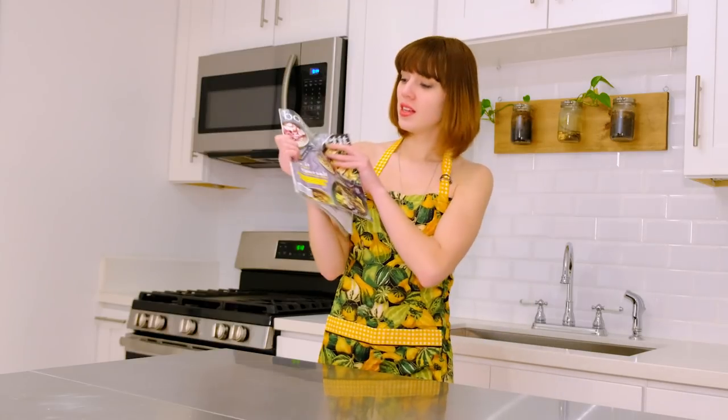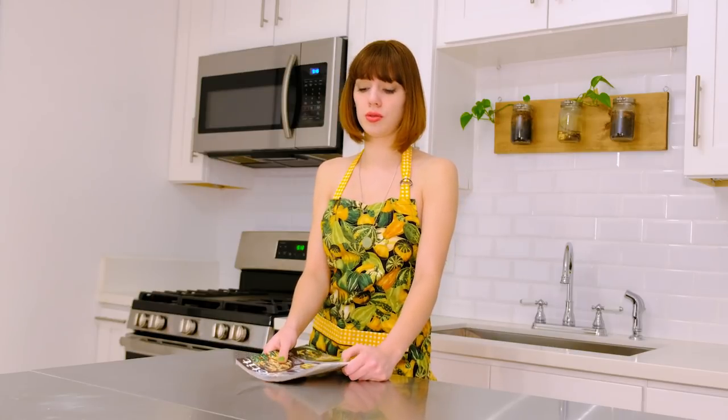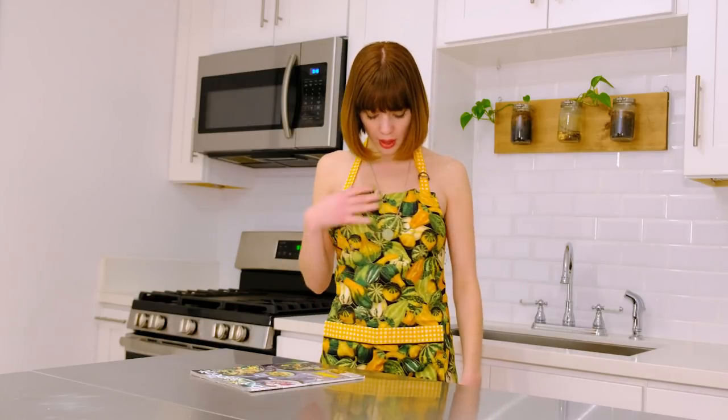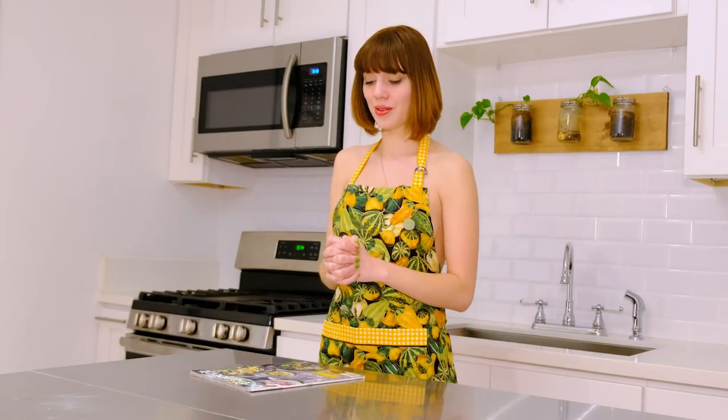Hey everyone and welcome to Letty Does Cooking with Style, specifically the squash steaks with butter and sage edition. I'm getting this video and photo set out a little later than usual due to scheduling issues. It is currently the beginning of December, and as you can see I am wearing the winning apron — a squash apron with all these different gourds. I've got my necklace with a little sage, and of course the matching panties — the full winning outfit.